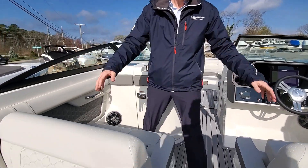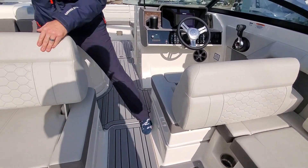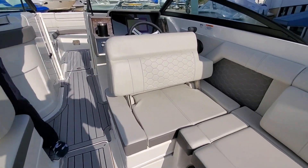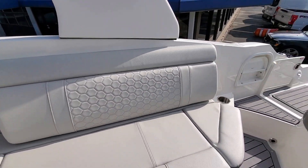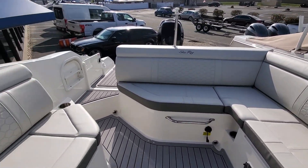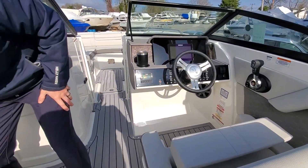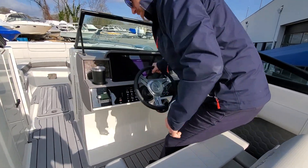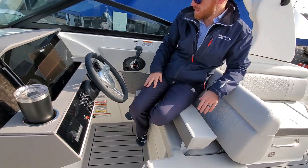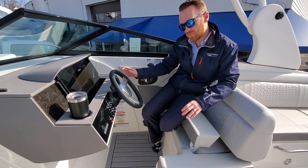At the helm, two captain's chairs, which actually can be folded this way, giving you a little bit of a different layout for the cockpit. A lot of room back here to lay and hang out with your family and friends. Got high bolsters for both captain and companion seat. This can slide forward and back. A lot of cup holders all throughout the boat — as you can see, we have a nice cup of coffee there.